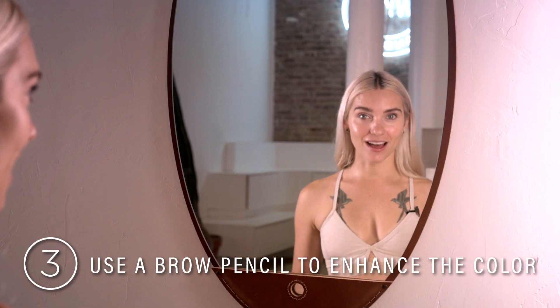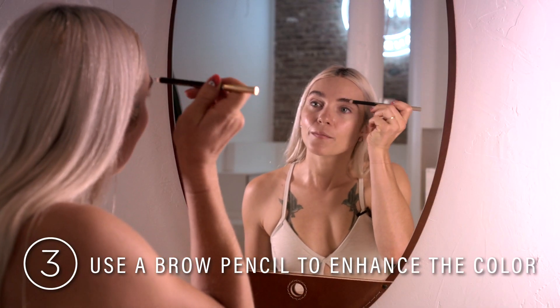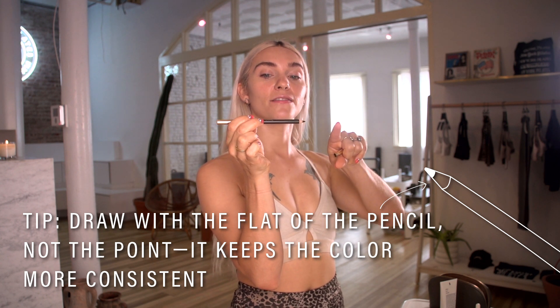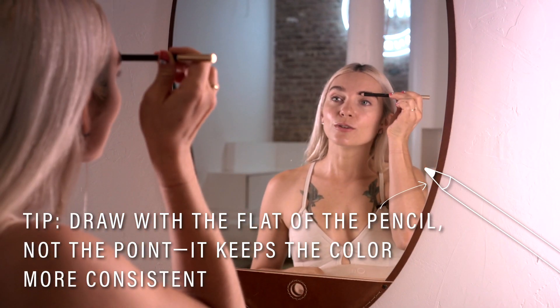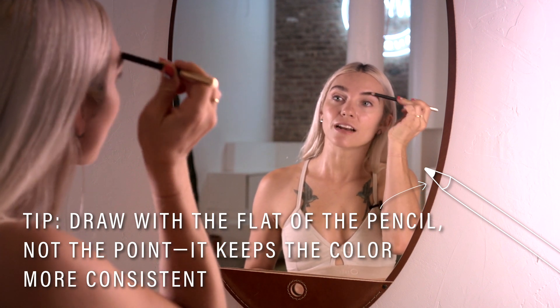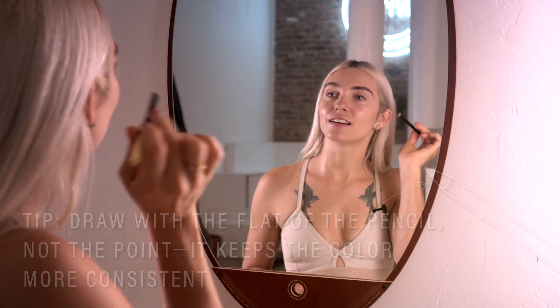So after I brush them up, I'll just take a little bit of pencil and enhance them. I like to take the distance of the point and do a flat tap, pull across my brow instead of using the point. It keeps the color sort of consistent through.